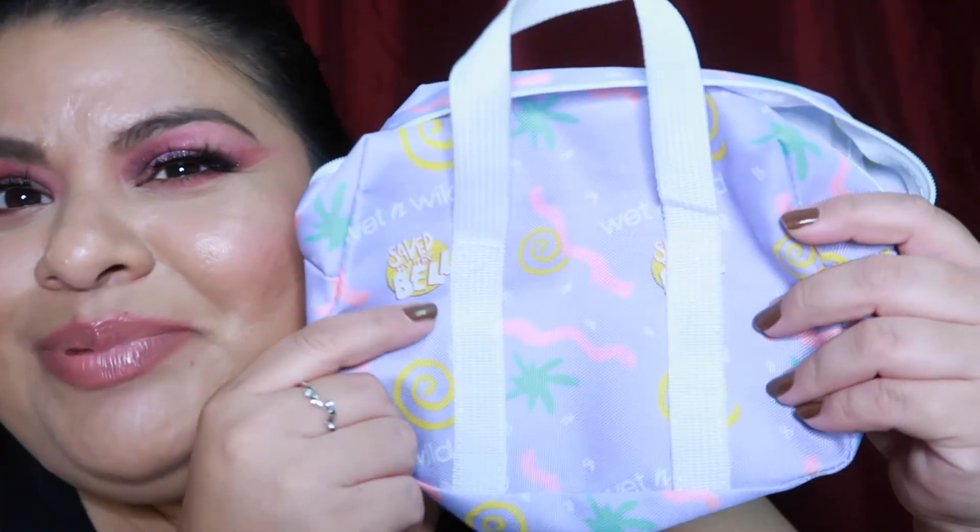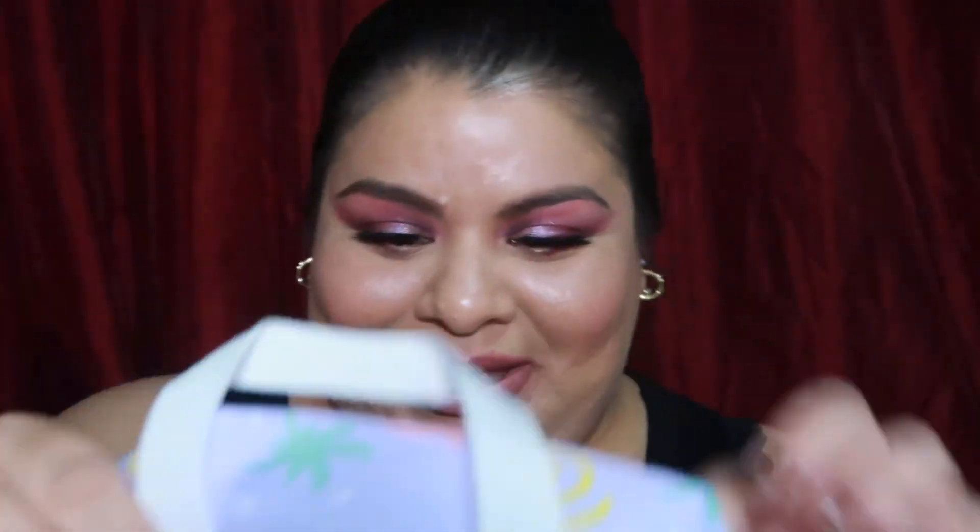The very last thing I want to talk about — and something I'm super excited for — is this cute little bag. Isn't it cute? Oh my god, I can't wait to start putting makeup products in there.